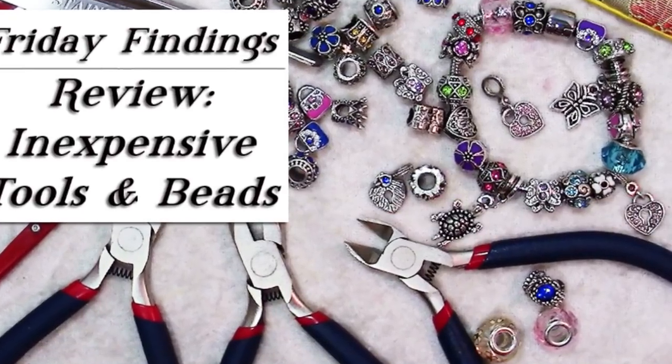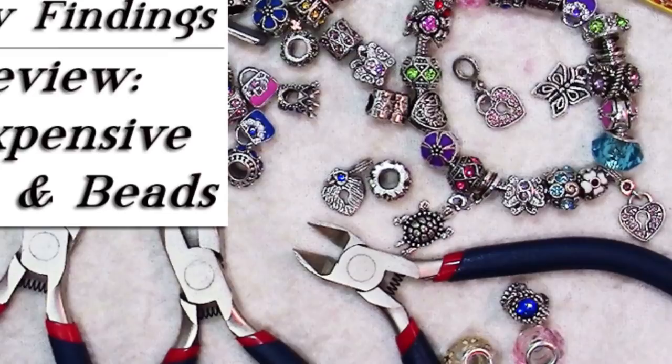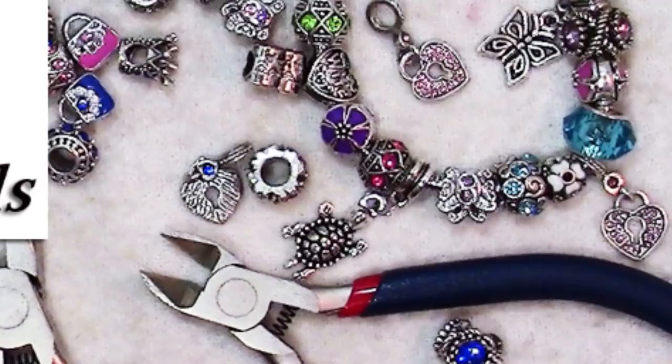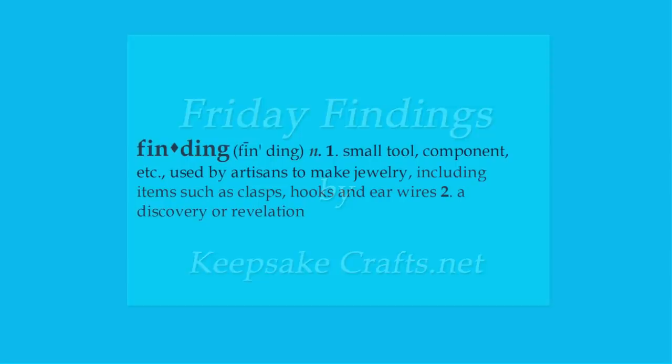I am a firm believer in buying the best quality tools and supplies that I can afford, but sometimes there are inexpensive alternatives that will do the job and work out just fine. Today I have for you a review of a set of tools and some jewelry that are rather inexpensive. I'll leave it up to you to decide whether they are worth it. Hi there, Sandy here. Welcome to another Friday Findings video at KeepsakeCrafts.net.